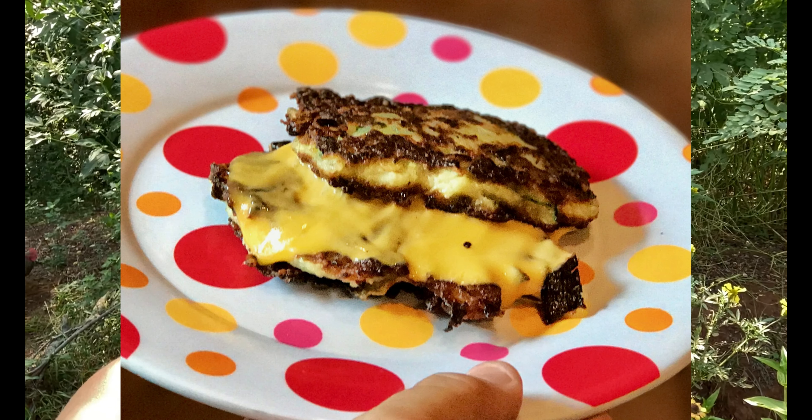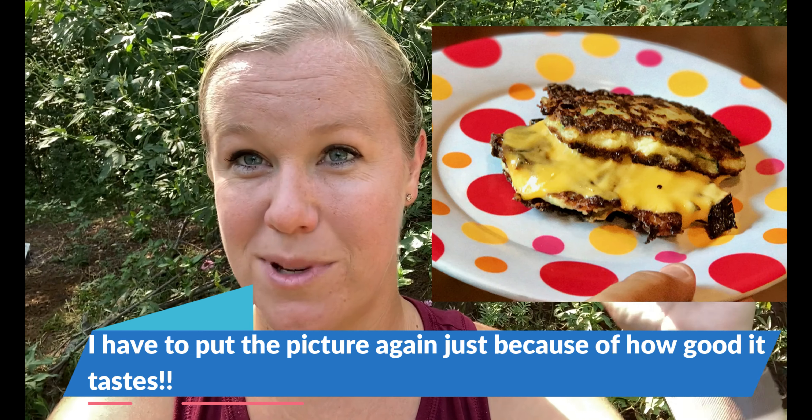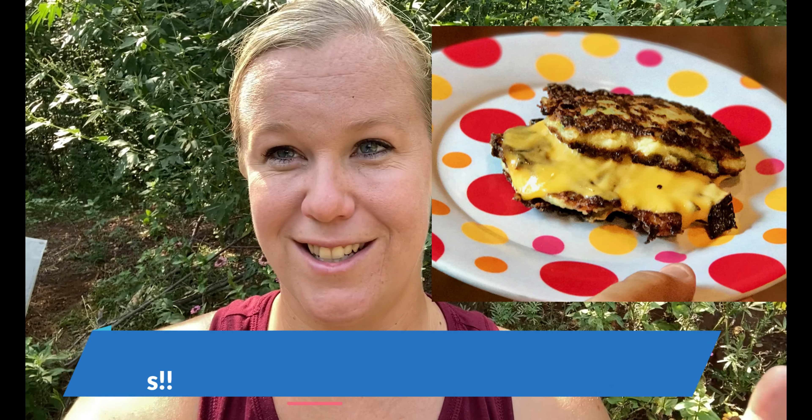The last one — and certainly not least, actually probably one of my personal favorites — is zucchini grilled cheese. I know it sounds interesting, but you simply shred zucchini using the KitchenAid attachment or a cheese grater. In this recipe, the shredded zucchini is actually a replacement for the bread — zucchini on the outside, cheese on the inside, and zucchini again on the outside. I cook it on the stove just like a grilled cheese and flip it over. It looks amazing and tastes just as good — I'll put a picture here.